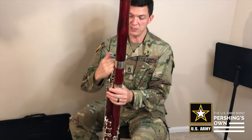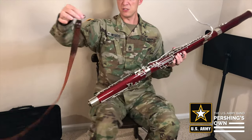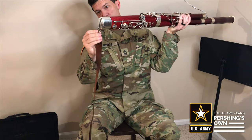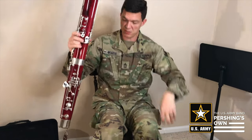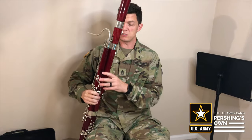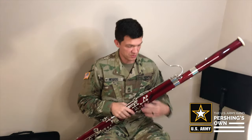Now we have the seat strap, which is here. You can see that the seat strap hooks on to the bottom of the boot. The reason why it does that is because when I sit on the strap, it keeps the bassoon supported — I don't have to hold it up. Basically, it keeps the weight off of my hands.